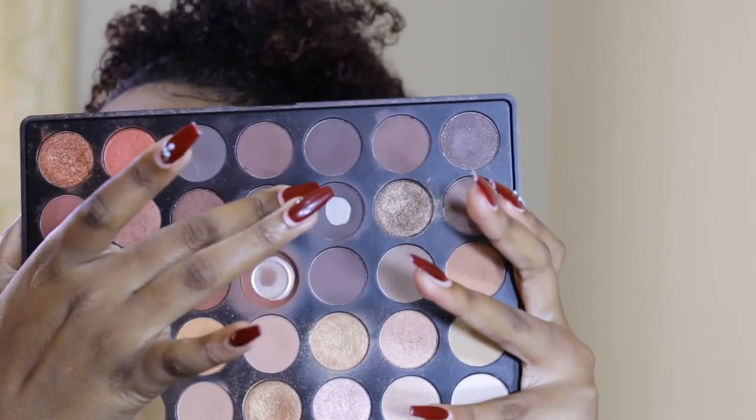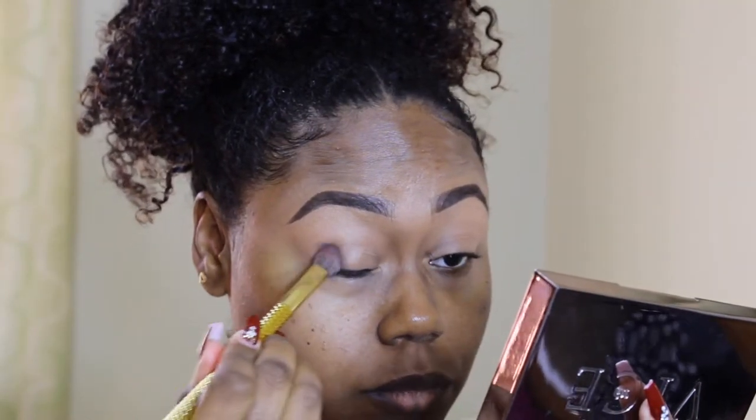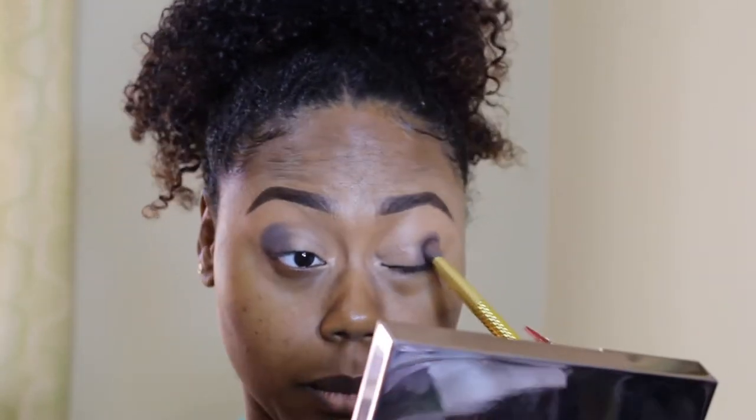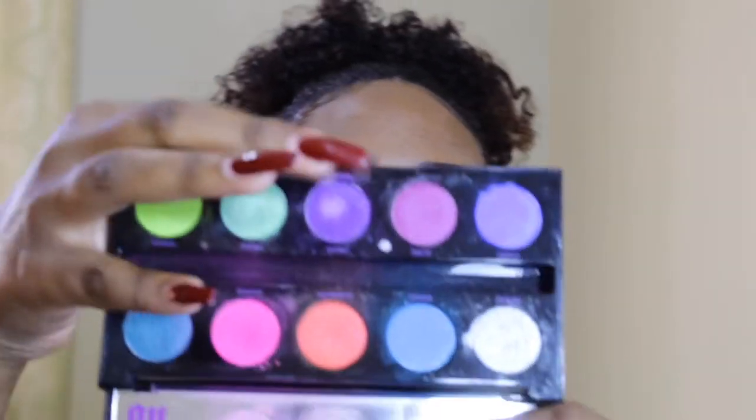So I'm going in with my Morphe 35O palette and I'm going in with this color right here — I'm going to pop that on the outer corner of my lid. Next, I'm going to take my Urban Decay Electric palette and I'm going in with the color Urban, this purple color right here. I'm just going to put that right before that dark brown color.